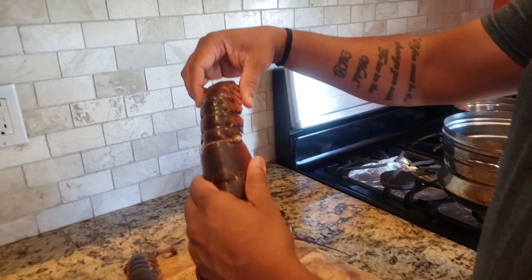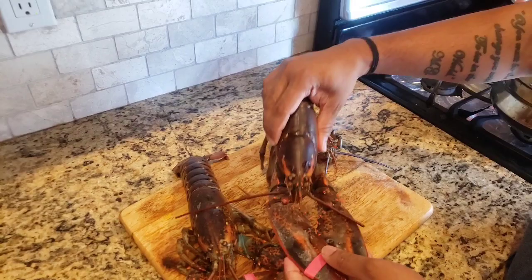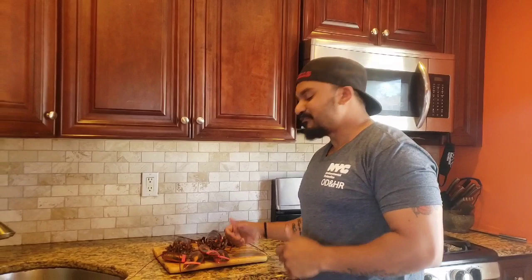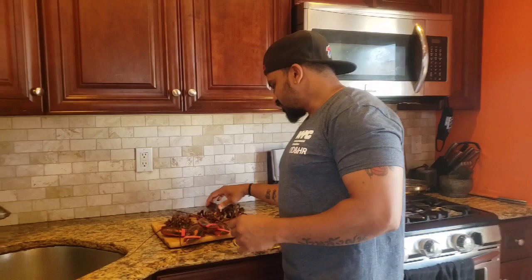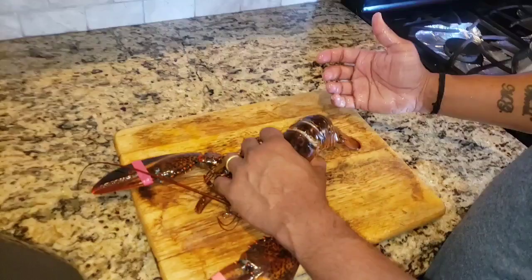The claws still have rubber bands because these were live as of yesterday. Last night when I went to prepare them they were moving and twitching — I don't like killing anything. So I checked YouTube, and some people just put them in the freezer for a couple hours and they go to sleep permanently. That's what I did. Yesterday they were live, overnight in the freezer, left outside today to thaw, and they're ready to go. To separate: just lift the tail straight and twist.